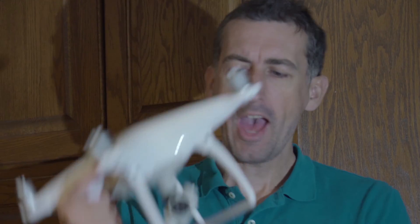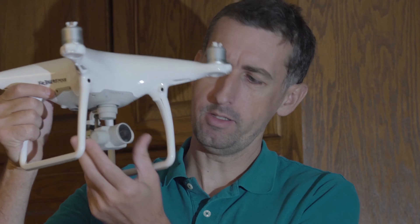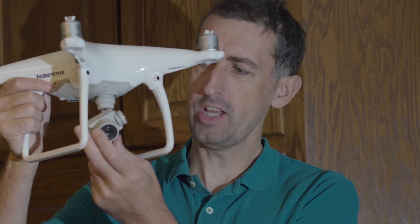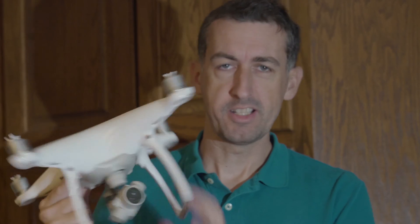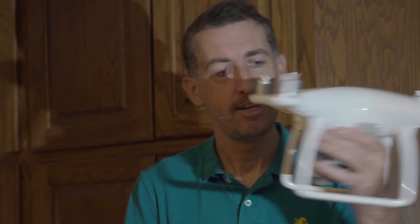Today I wanted to do a little video on how the gimbal works on the DJI Phantom 4 drone. I wasn't really going to tell you how it works — what I want to do is actually film the aircraft in the air on a windy day, which it is today. I've been waiting for a day that's quite stormy but not raining.